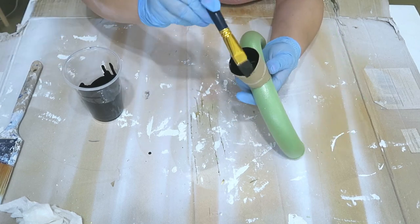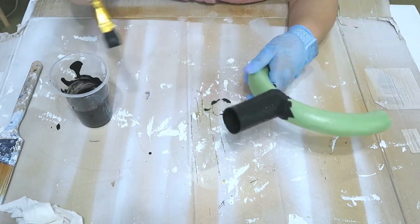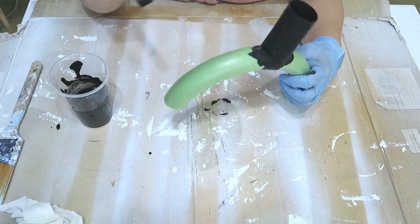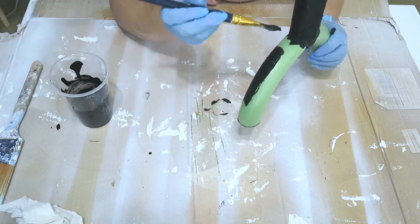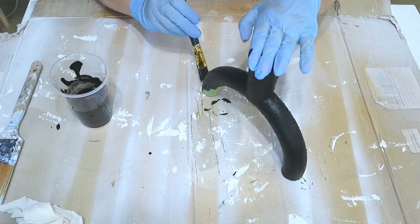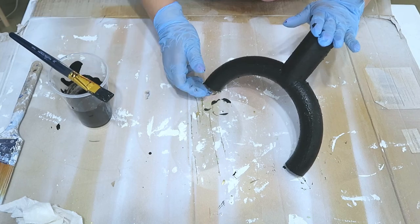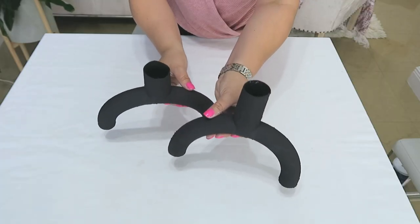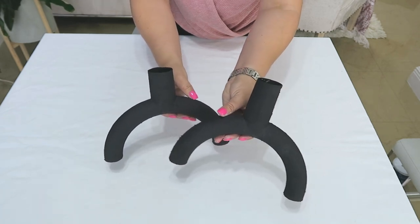Recuerden siempre pintar la parte de adentro de la boquilla del jarrón. Estos jarrones me encantaron porque son no solamente bonitos, sino originales, fáciles de hacer y modernos. A estos jarrones les pasé una vez, los dejé secar y les pasé la segunda capa. No hubo necesidad de la tercera capa porque como era de color negro, cubrió muy bien. Mira qué preciosos quedaron para poner en cualquier rinconcito en tu hogar.